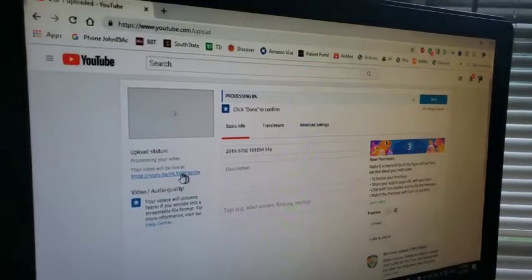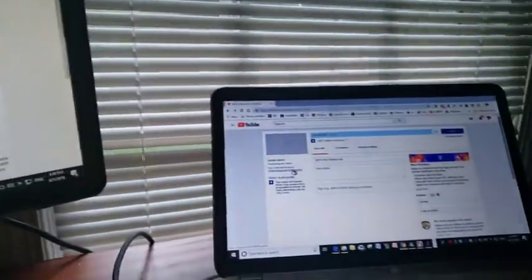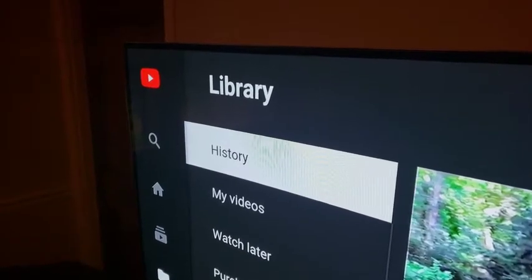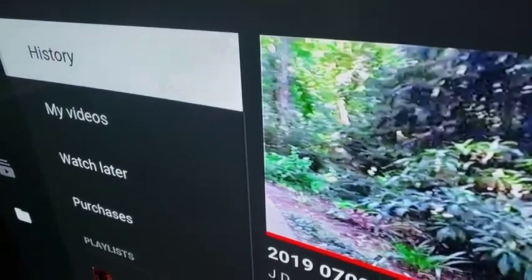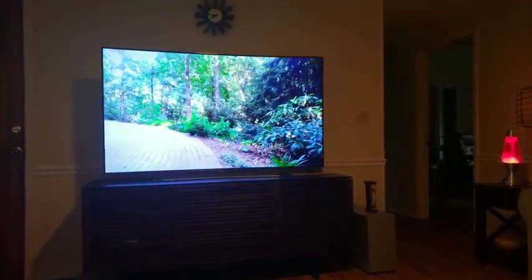I'm now at my office uploading the video to YouTube. My video has just been uploaded and I'm getting set to watch it on my smart TV. Now I'm enjoying my video in full high definition.